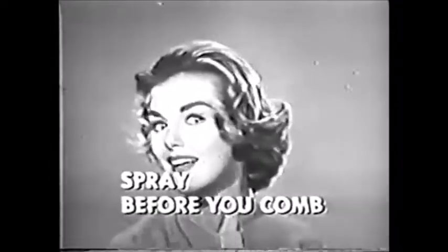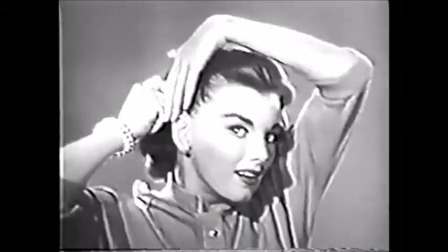See, you spray before you comb, not after. Adorn lets you create a smart new hairstyle as you comb. This year, it's smart to be sleek. Try wide, deep waves — waves with lots of body.